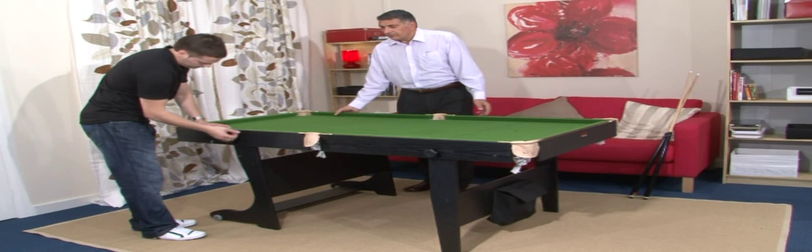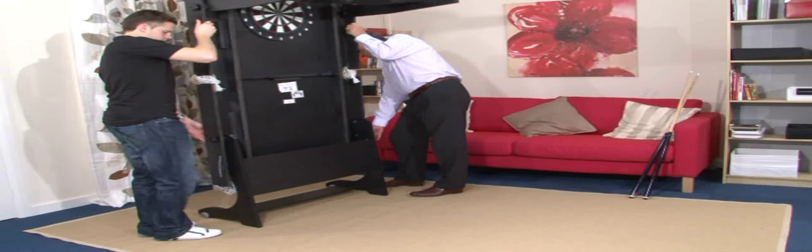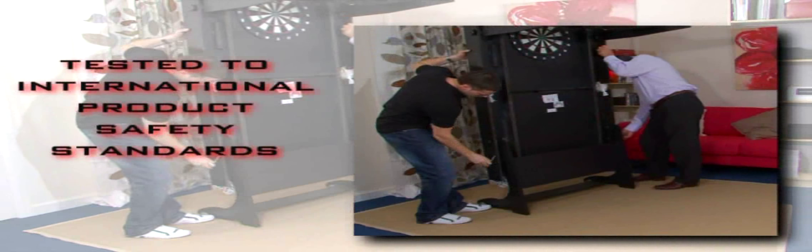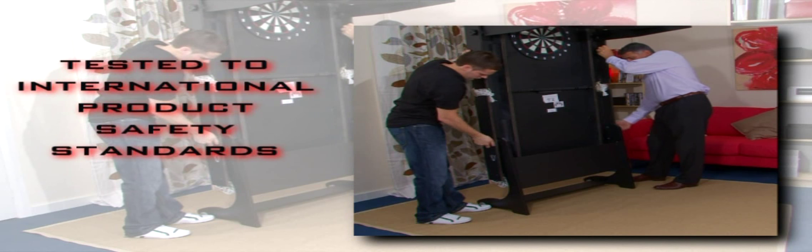It is easy and simple to fold the table away — the whole process takes just minutes. We test all tables to international product safety standards to prevent hazards like finger entrapment or injuries through instability.